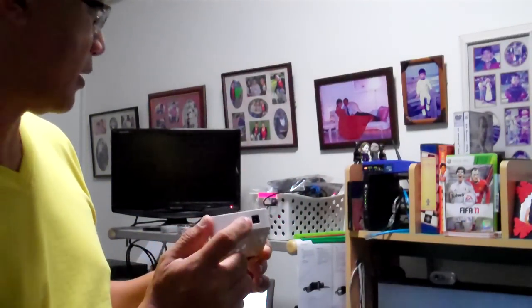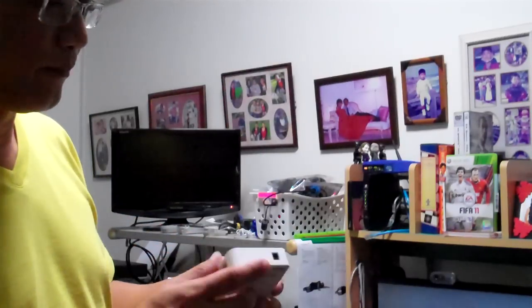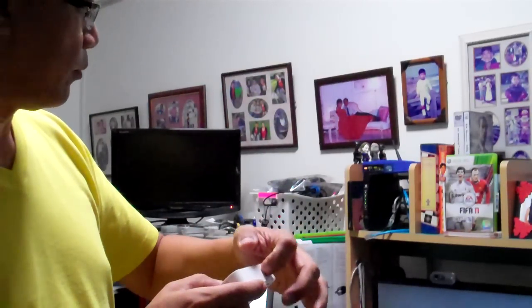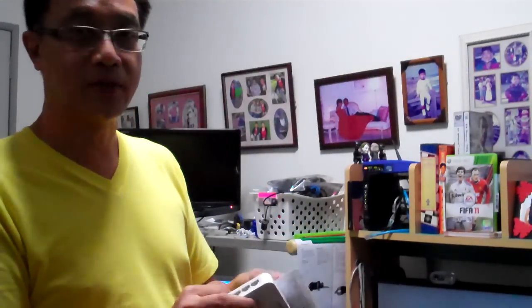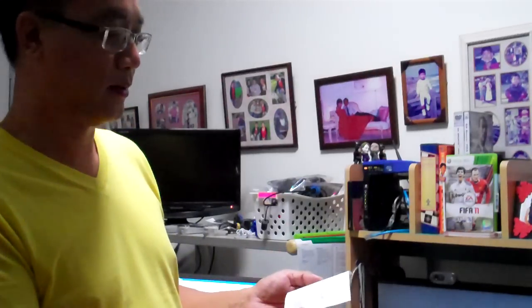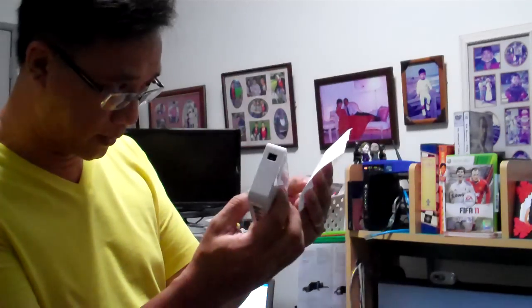This is for the AC power. The manual, or so-called user guide, is just a small piece of paper. It spends more time telling you how to mount it on the wall, but that's not practical for this particular model.